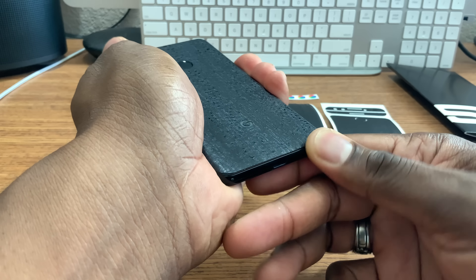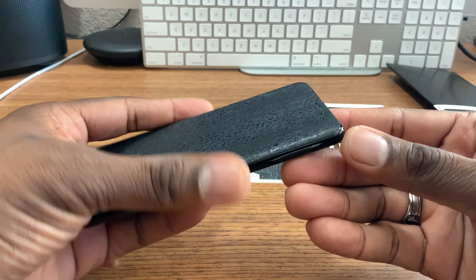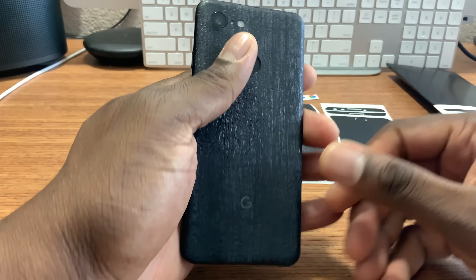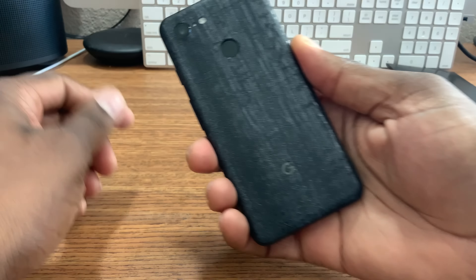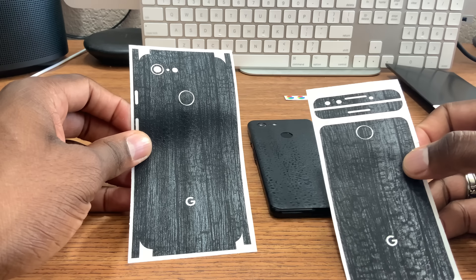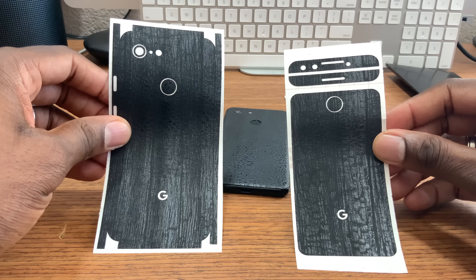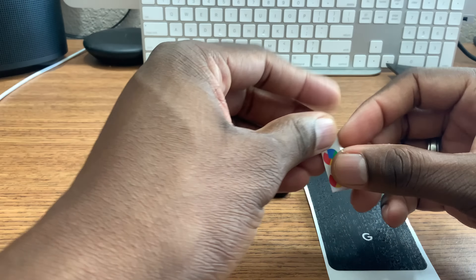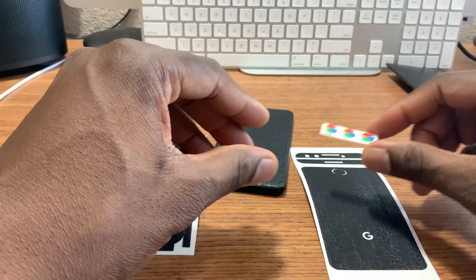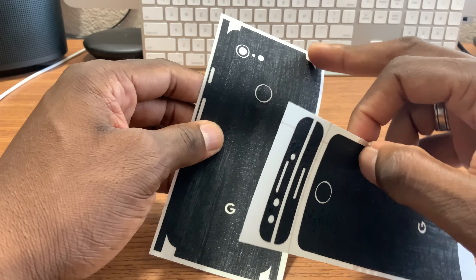With the Pixel, the ones from SlickWraps are not cut as well as the ones from DBrand. If you look right there you can still see a little bit of lip the way they tried to cut it off — it's a little uneven. But for $10 this won't be coming off and I don't plan on taking it off. You get the full suite with SlickWraps for $25, but they had it half off and I had extra coupon points. They also send you these little colorful Google designs to put on the back to cover up the G, but I think that's just asking for more stuff to fall off.